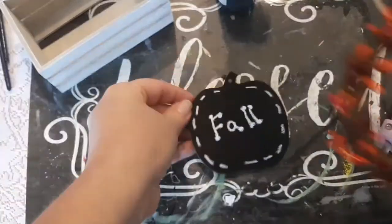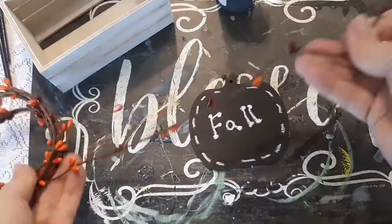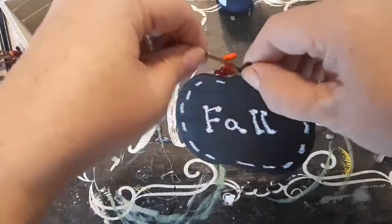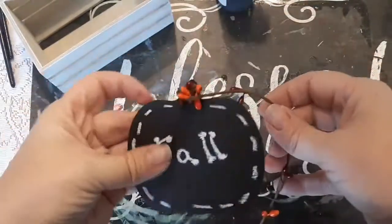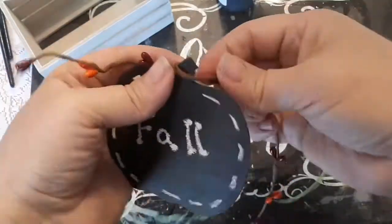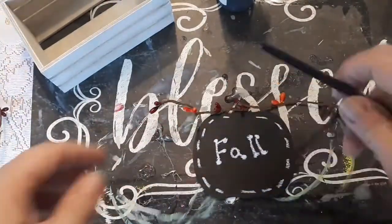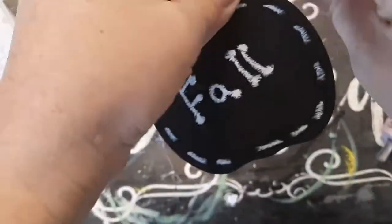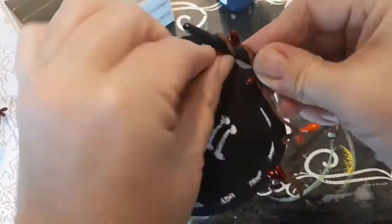Next I'm going to use some garland that I purchased from the Dollar Tree with little berries. At first I wrapped it around the stem of the pumpkin a few times but didn't really like how it turned out, so I took that apart and just wrapped it around the stem a couple of times leaving a little bit of wire out on each side. I'm cutting it to the length I wanted, then I'm taking my paintbrush and wrapping the garland around it to make sort of a corkscrew — I just wanted it to look like a vine.